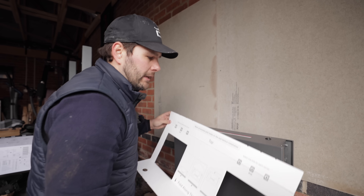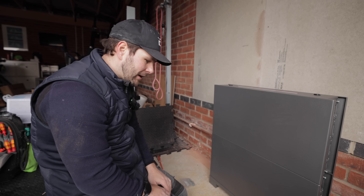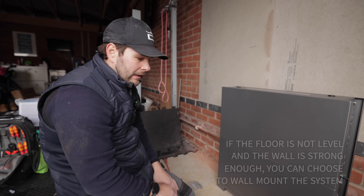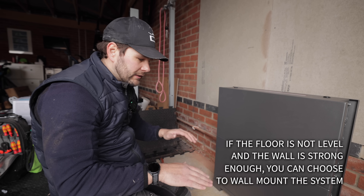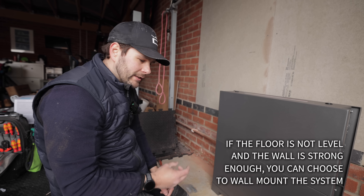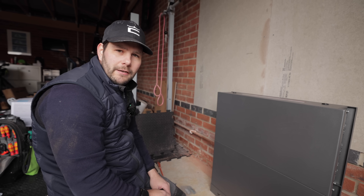One thing I will say is that you never get a floor that's perfectly level, especially in new-build garages. We've had to put shims underneath to level it out, and since there's no way of adjusting the height, you do have to shim it. It would be nice to see adjustable feet on them — even if it's just five or ten millimetres of adjustment, it would help out.